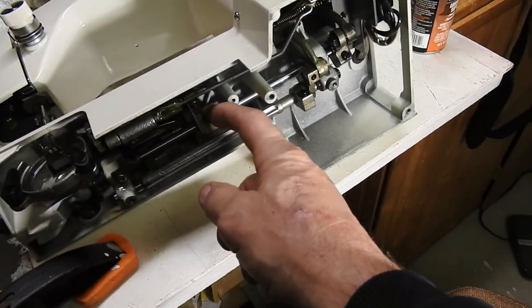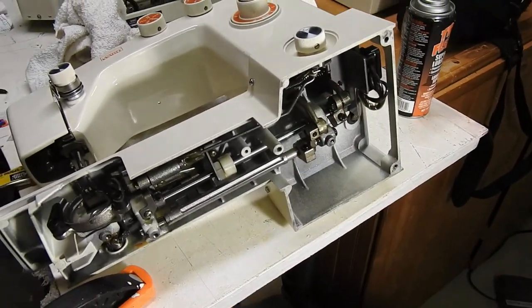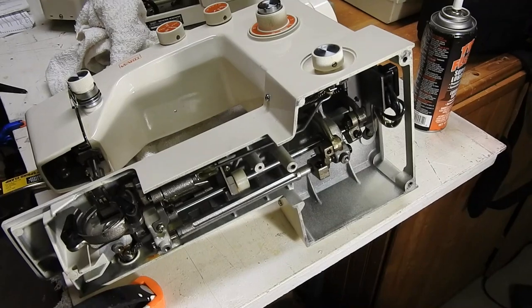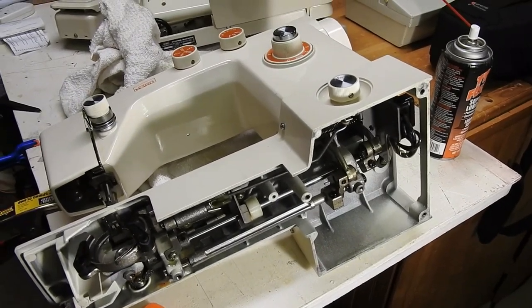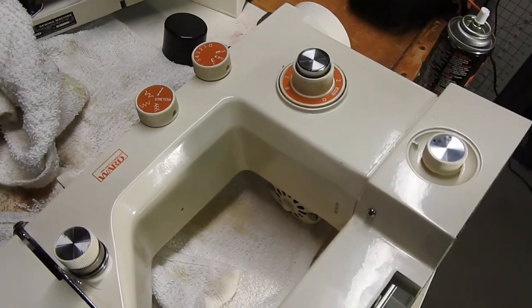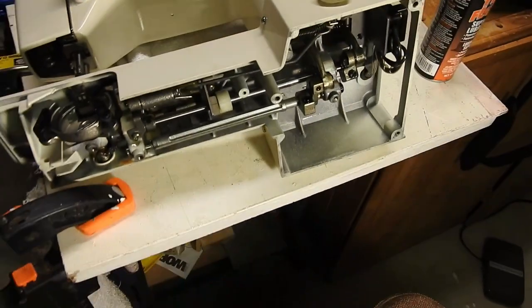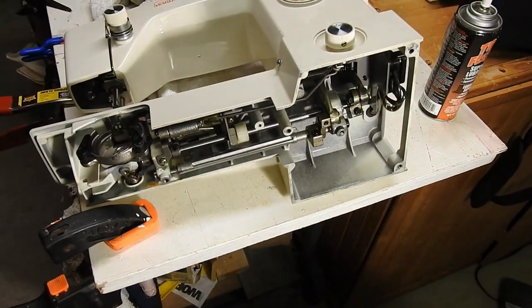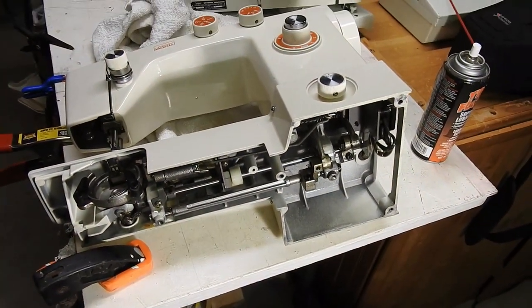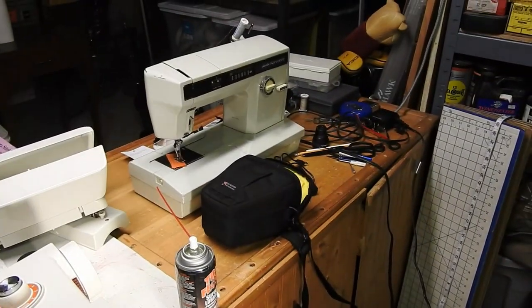There are a few plastic pieces in here — that's just what they did to lighten them up. I think this is probably a late seventies or eighties machine. Everything looks like it's not too worn. I think it'll clean up nice and be a good little sewing machine for somebody doing normal stuff, not building boat covers and leather sheaths like I do with my Kenmores.